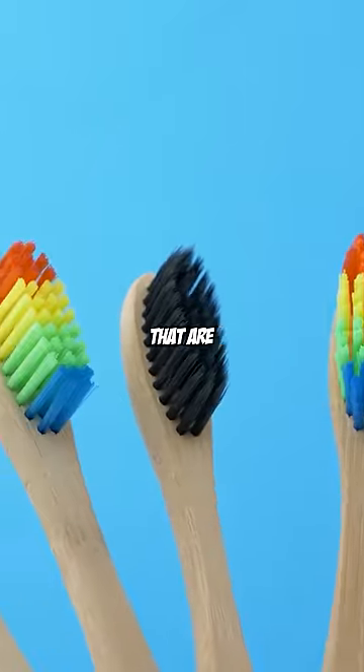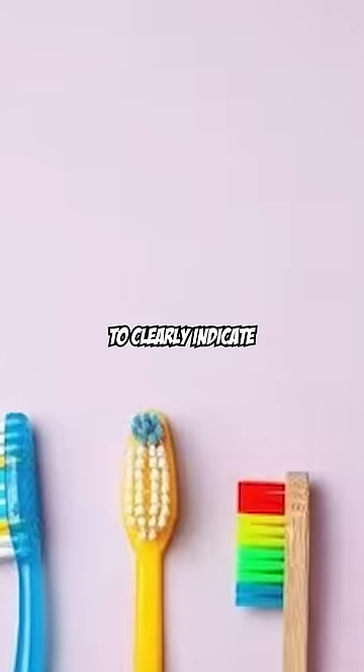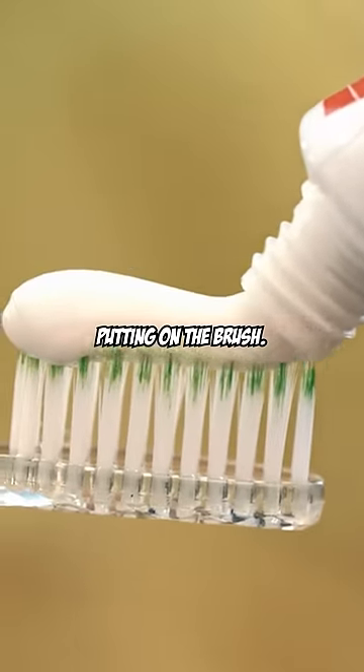You know how toothbrushes have those bristles that are a different color? Those colors are there to clearly indicate how much toothpaste you should be putting on the brush.